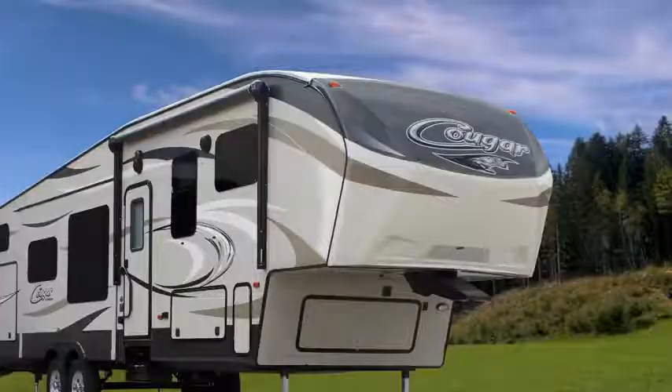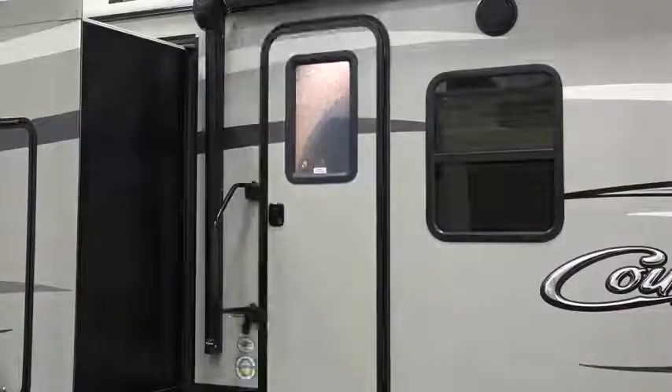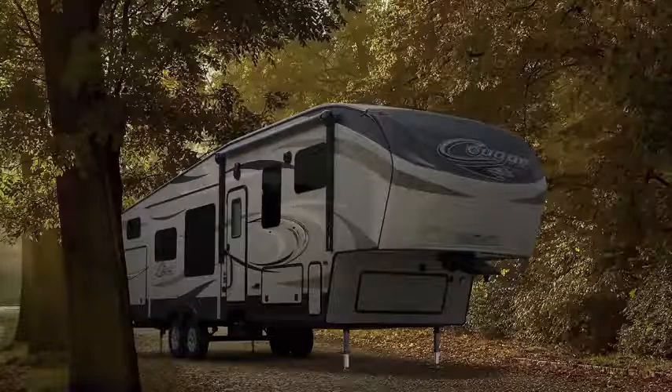Your RV's heating and air conditioning system operates much like the one found in many homes. You have controls over heat and cool, temperature, and fan levels. In extremely hot temperatures, we suggest you leave your window blinds closed, open the exterior doors as infrequently as possible, and park in the shade when available in order to help your air conditioner keep up with the demands of the heat.